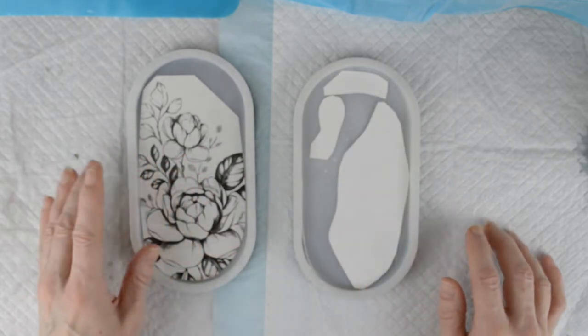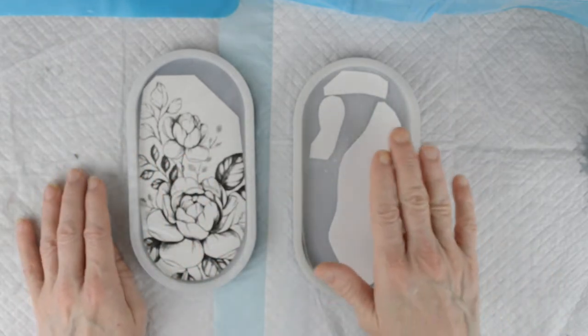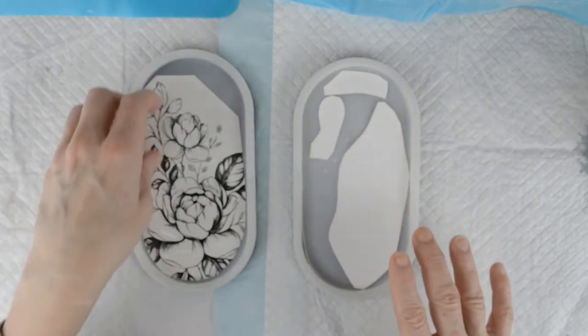The black and white one I think I'm going to colour in myself. The coloured one I'm just going to leave as it is and just put a clear layer of resin over the top.